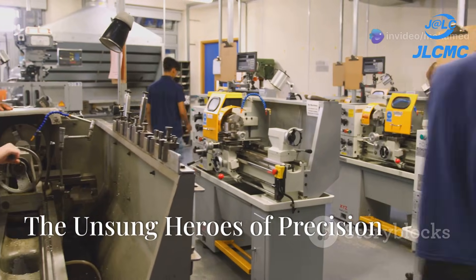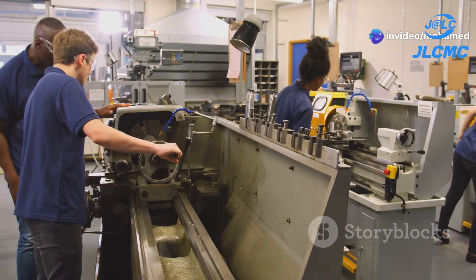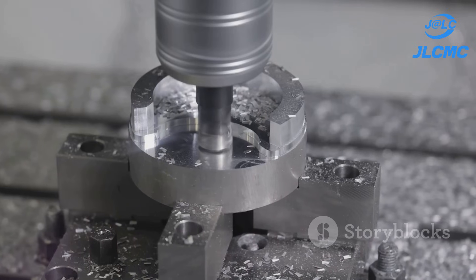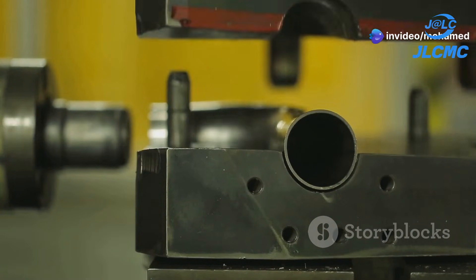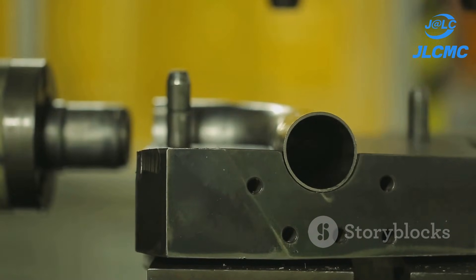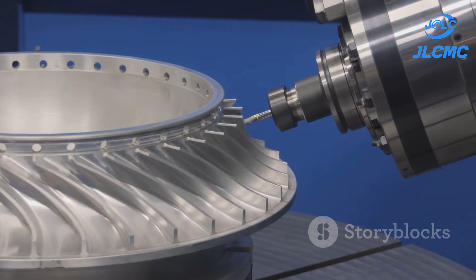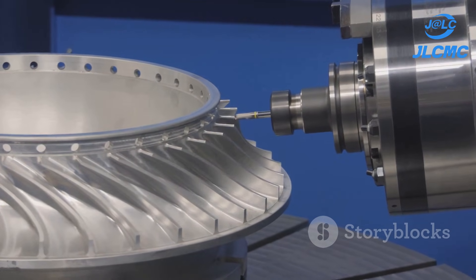Welcome to Al Jazeera Channel. Today we are diving deep into the world of workholding — we're talking about the unsung heroes of precision workholding devices. These tools ensure every cut, drill, and operation is executed with pinpoint accuracy. From the simplest vise to the most complex custom fixture, we'll break down how these devices work and why they're crucial for achieving professional results.